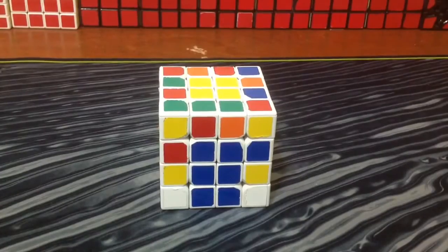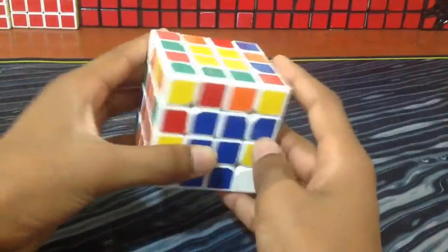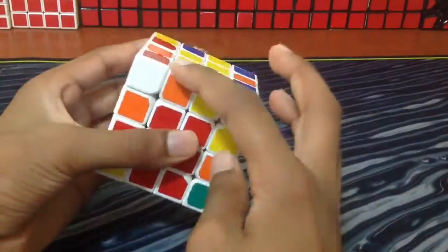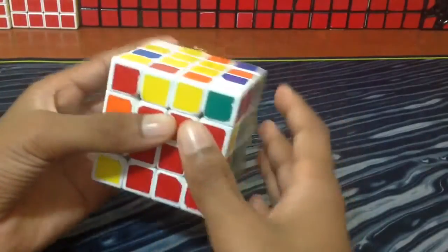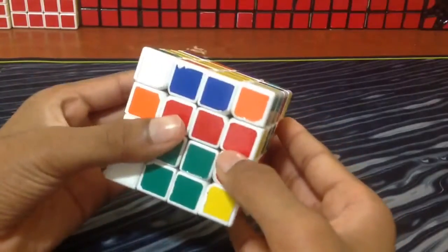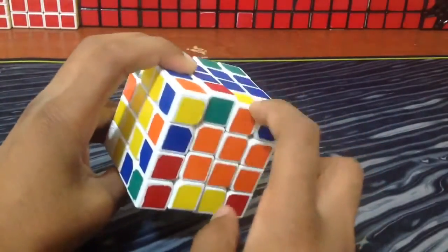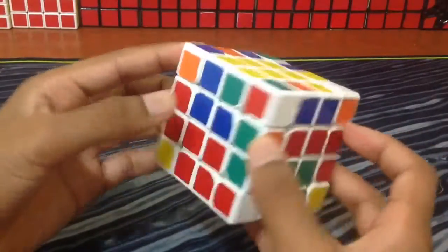A case you might run into while doing 6-2 edge pairing: let's say I take these two as my first pair. This orange-green is going to go right here, so I need to find that orange-green — it's right here — and I insert it there. Then this red-yellow needs to be right here. Now I do my slice, and I look to see what piece comes back. It turns out this piece is also already paired up, because it was here and when I slice it gets paired up — so all four of them are paired up.